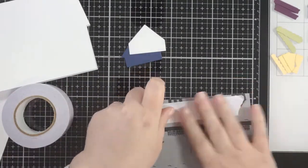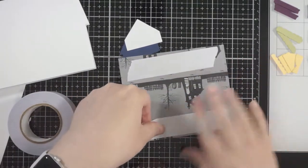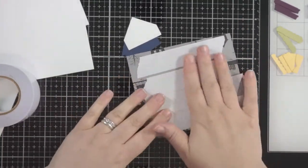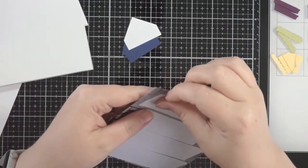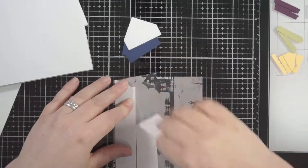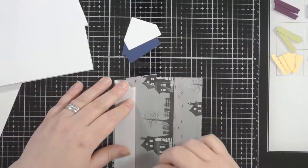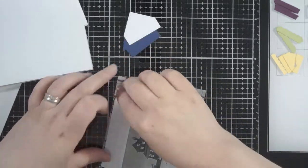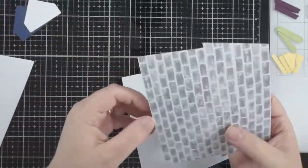This will fit in a standard A2 size envelope. The barn, I don't think will, because it's a bit taller, but this house will fit in a standard A2 envelope. So I'm just getting lots of strong adhesive onto what is my brickwork piece.